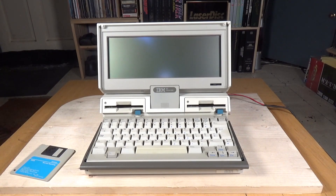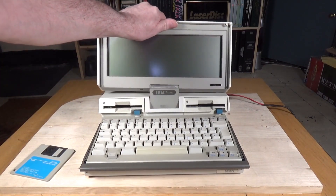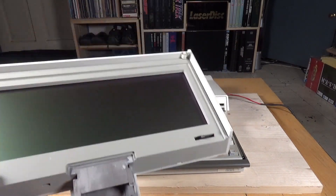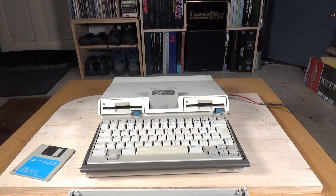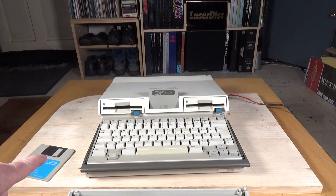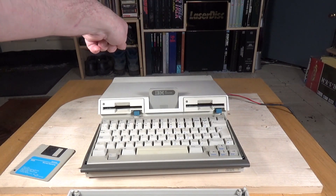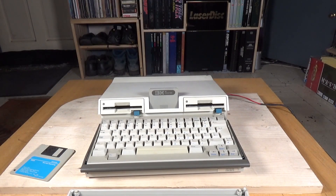It also had another unique feature: you can completely remove the display. If you just press here, the clip comes off and with a little bit of easing the display comes off completely. I believe the reason for this was there was a stand you could get for this computer, allowing you to put a CRT monitor in its place and connect it into the CRT display adapter accessory that plugged onto the back — quite an interesting feature.